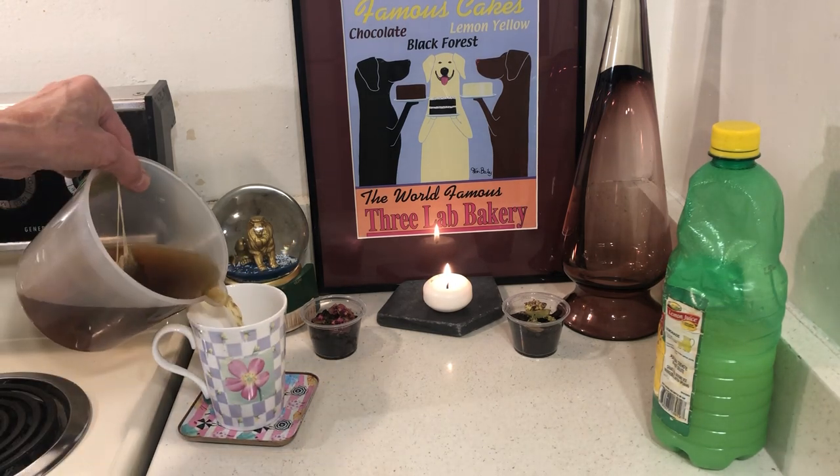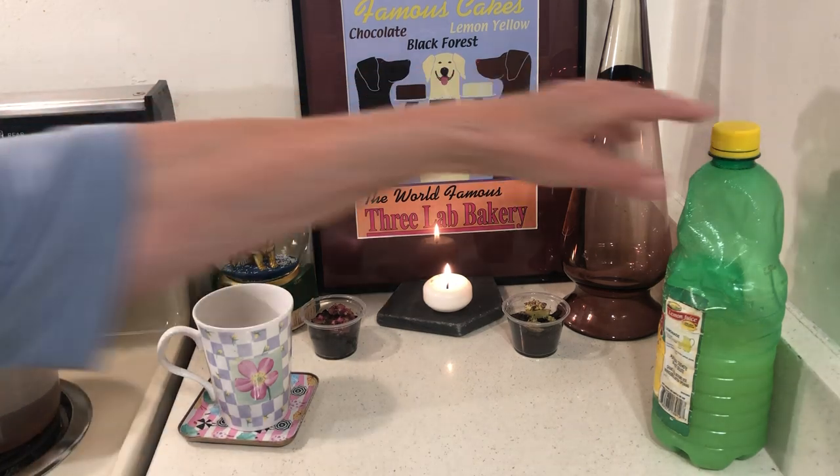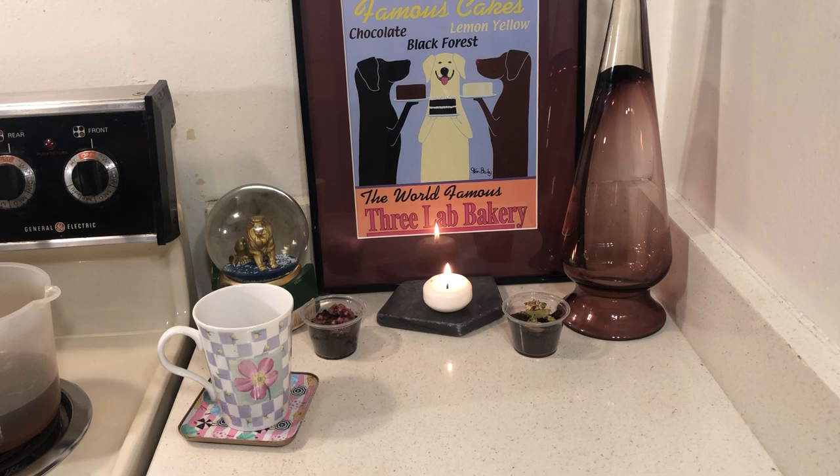I have some regular black tea. I'll just have a snort, and I'm adding a little bit of lemon juice. Fresh lemon would be better, but hey.